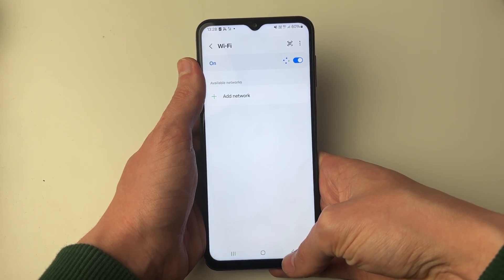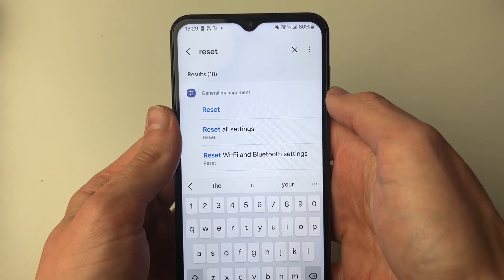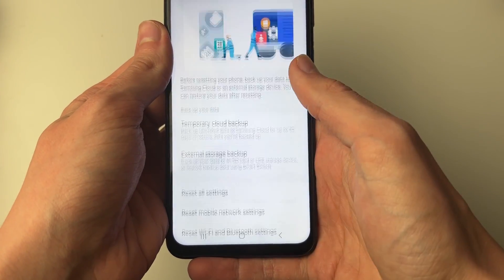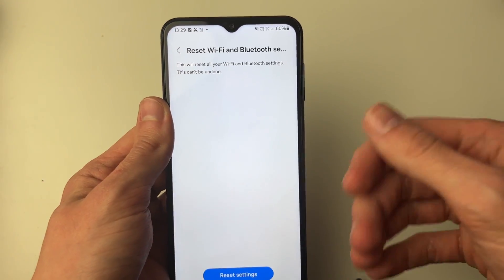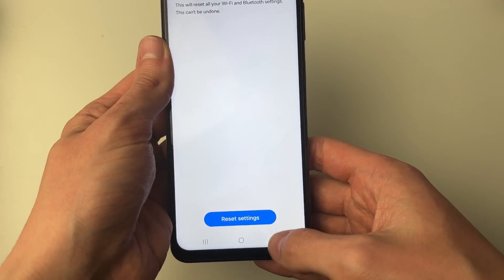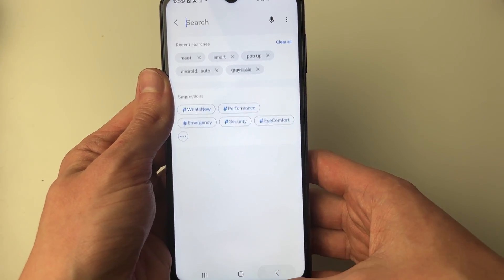If it still isn't working, go to the top right of your settings and click on the search button. Type in 'reset', then click on reset at the bottom, and go and click on Reset Wi-Fi and Bluetooth settings. This is going to reset everything and hopefully solve the problem. Once they've been reset, try joining the Wi-Fi and hopefully your problem will now be fixed.